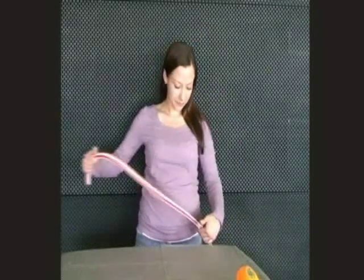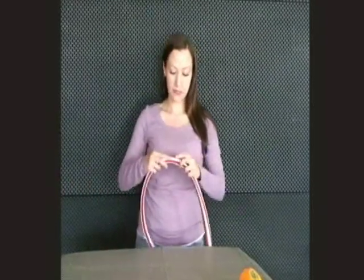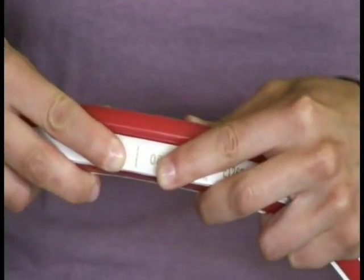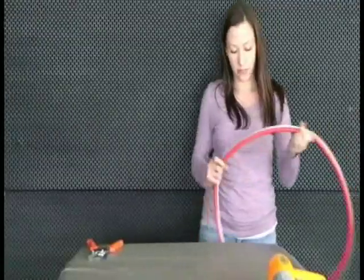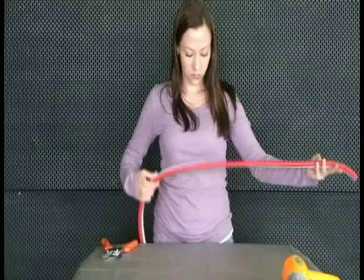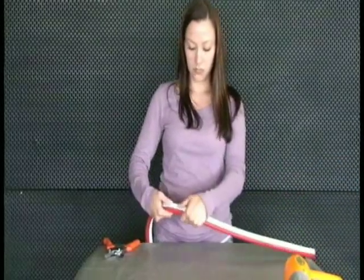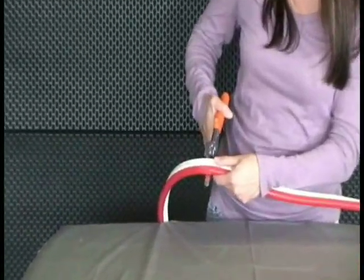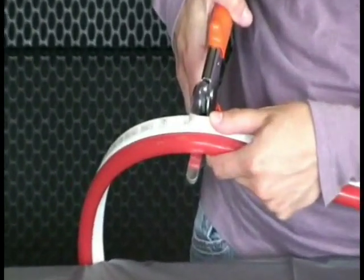With your tools and supplies at hand, you are ready to begin. First, note that the end of each circuit is marked with a dotted line. Cuts may only be made at this point. Count the number of sections you will need for your application, then locate the dotted line. Using your anvil shears, cut the NeonFlex exactly on the dotted line.